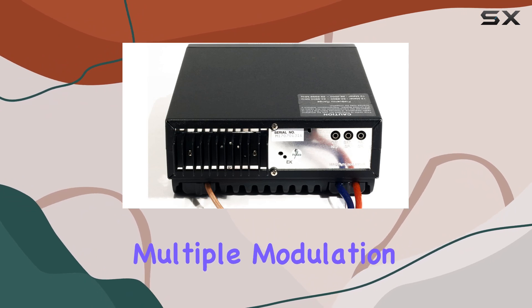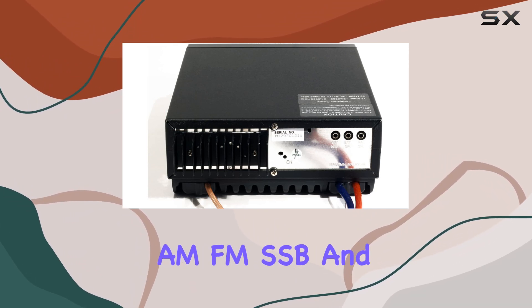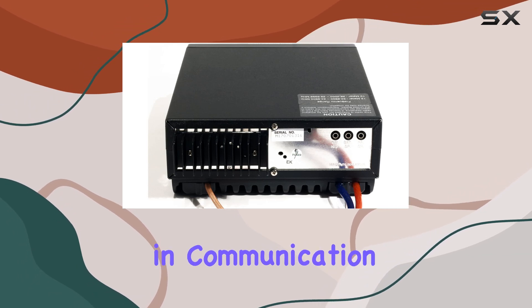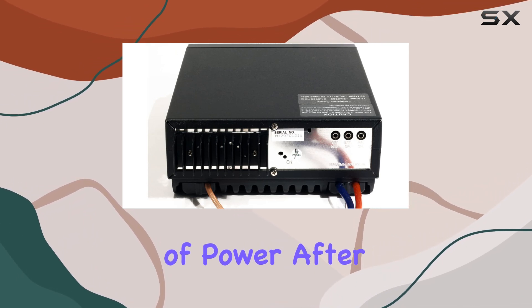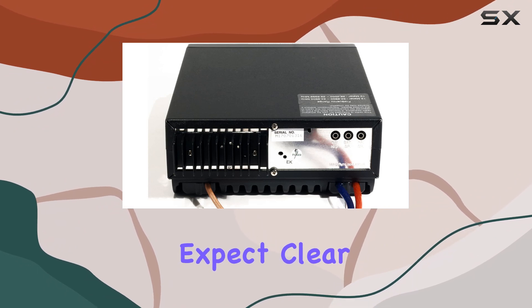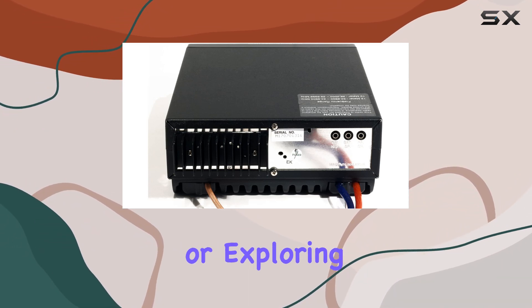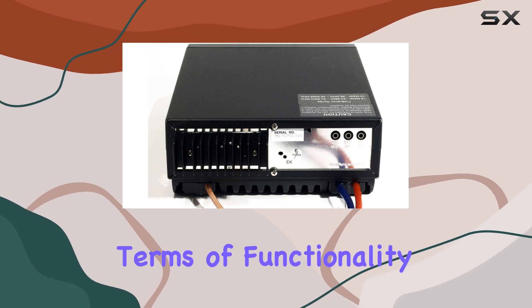First off, it supports multiple modulation modes including AM, FM, SSB, and CW, ensuring versatility in communication. With 400 watts of power after tuning, you can expect clear and reliable transmissions, whether you're chatting with fellow hams or exploring the airwaves.